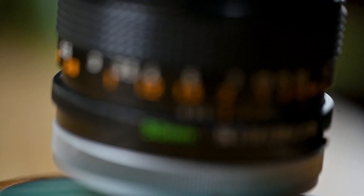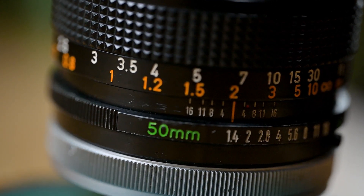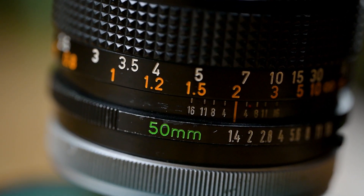Part of the reason these lenses have survived over the years is because they are so well built. It has a very nice clicky aperture dial that's again very satisfying to use, and a very well damped focus ring. Overall, I have no complaints over build quality, and that's definitely one of the advantages of vintage lenses in general.